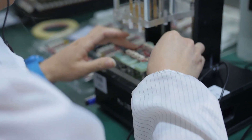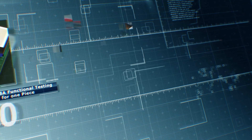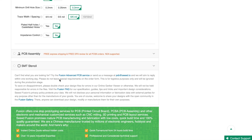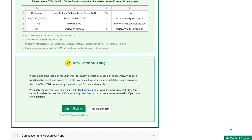Now, Seed Fusion is going one step further by providing free functional testing for one piece with every PCBA order. Just send us the test plan and our technician will follow your instructions to perform the tests.